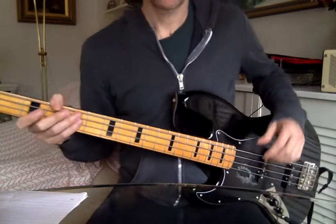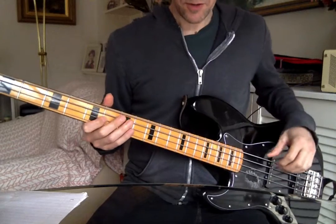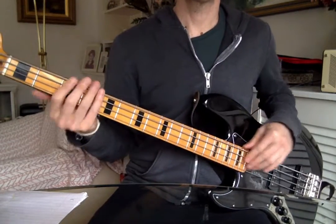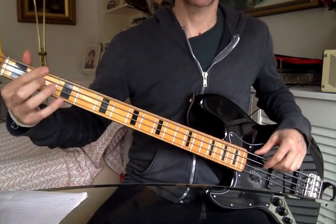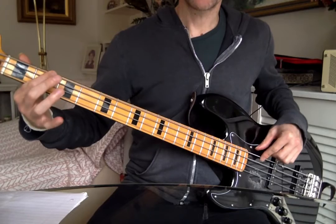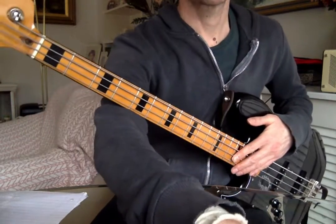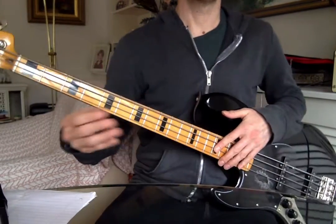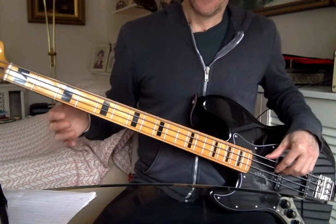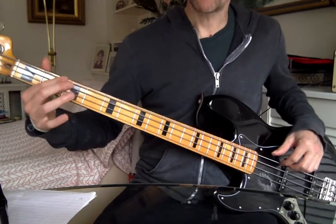Carrying on with Boston 'More Than a Feeling,' the post-chorus section — just did the first phrase, which was down over that E minor. The last thing you did was the second fret of the low E string. Then in the second bar, where there are lots of A chords written above it — A sus, A, A9, etc. — the first note is an open A string.